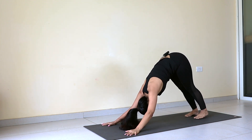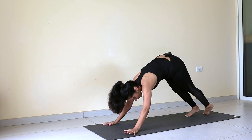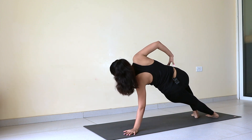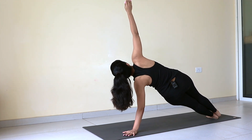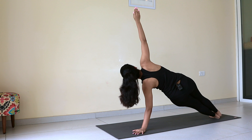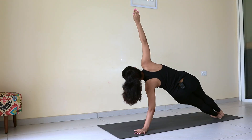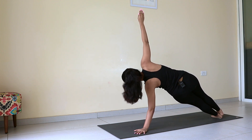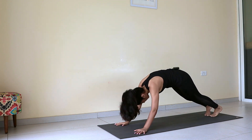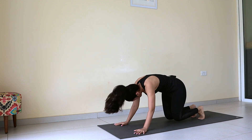Back to Downward Facing Dog, Adho Mukha Svanasana. On the other side — get on your left palm, outside of your left foot. The same variation you practiced on your right, now on your left. 1, 2, 3. Keep your hips higher — don't let your hips sink. 4, 5, 6, 7, 8, 9, and 10. Back to Downward Facing Dog.